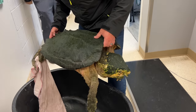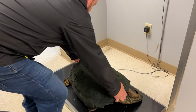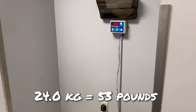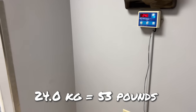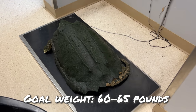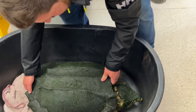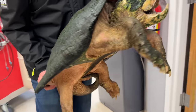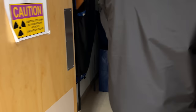While at the vet, we wanted to get an accurate weight on Chief Brody, because when you can see what the animal is actually weighing, that gives you a better idea of where you stand as far as where you need to get him to be. He weighed in at 53 pounds, which is not as light as we thought he was going to be, but he does need to get to between 60 and 65 pounds to be at a healthy weight for an alligator snapping turtle of his size and age.